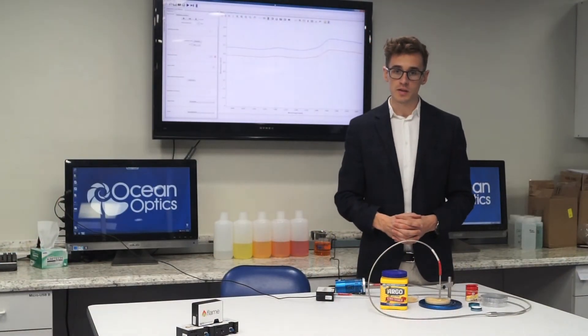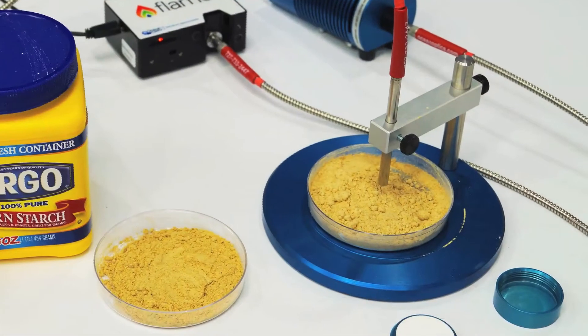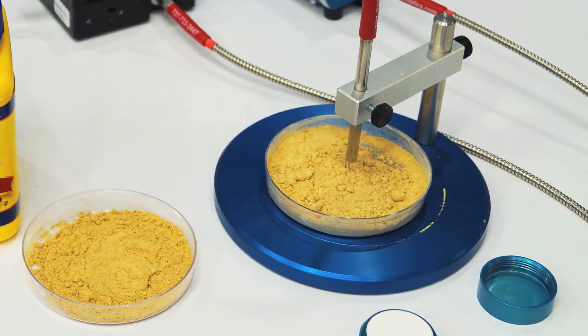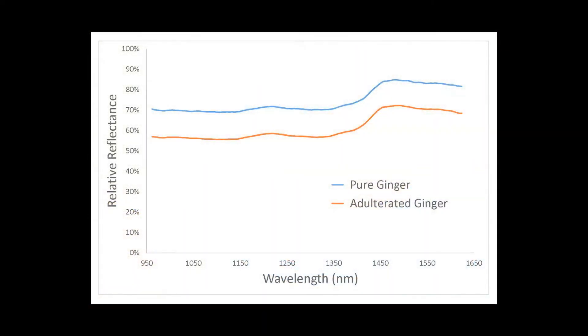Food researchers and suppliers use OceanOptics equipment to monitor and measure the integrity of our food supply chains. By measuring the reflectance spectra of the samples, we can quickly and easily capture data that can be used with chemometric models to discriminate pure from adulterated ginger.